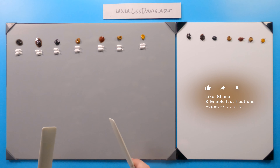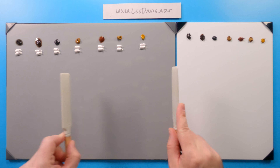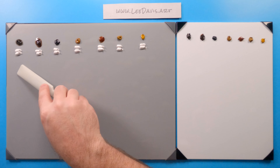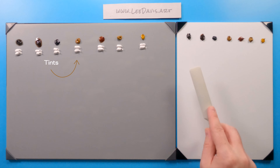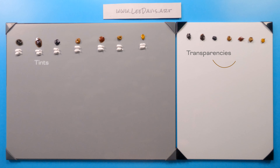Here we have our piles of paint in the exact same order as the tubes we just looked at. All these colors correlate exactly to those colors. We'll take a mixture of titanium white and pull down to do tints, and over here we'll draw down and look at transparencies to see what we can do with glazes using these colors.